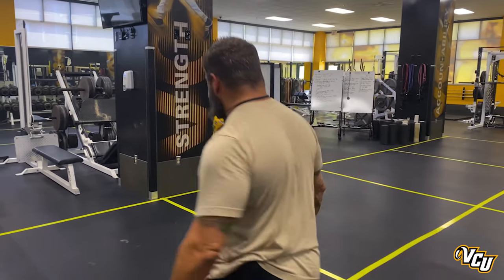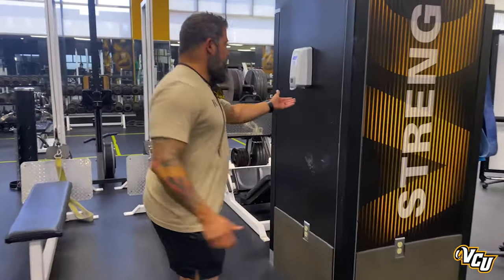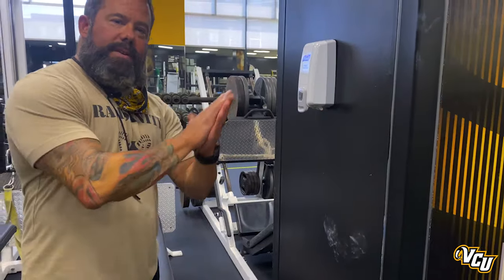The first thing we ask our student-athletes to do is wash their hands thoroughly before they come in the weight room. Then once they come in the weight room, come over to the Purell dispenser, get a couple squirts, and lather up.